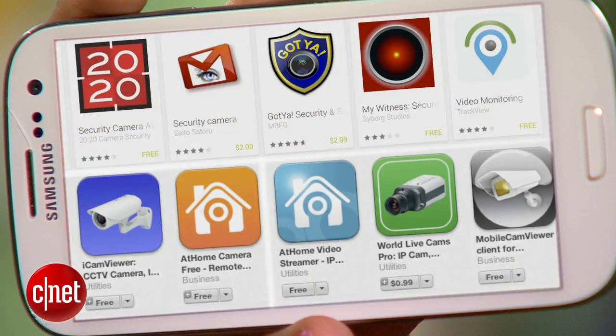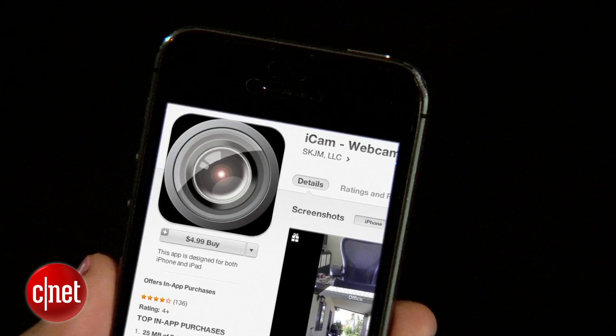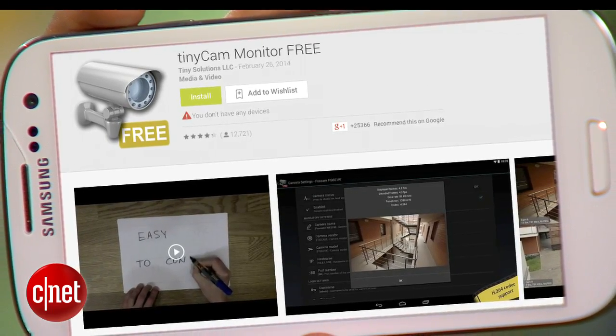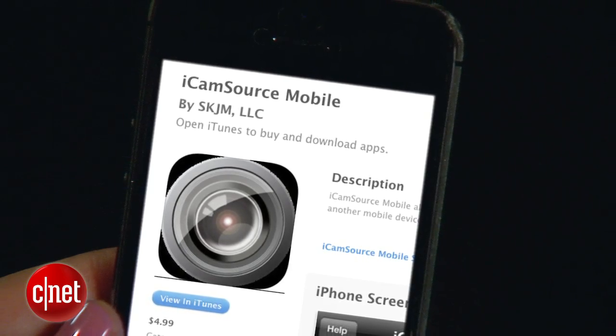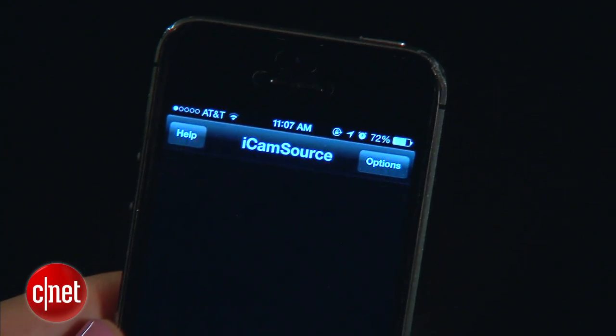There are lots of apps that turn your phone into a security camera, but the one I'm using today is iCam. That one is only compatible with iOS devices, but if you're using Android phones there's TinyCam. The setup is really easy — the way iCam works is that there are two apps. The first is called iCam Source, and you download it on the devices that you want to use as your security cameras.